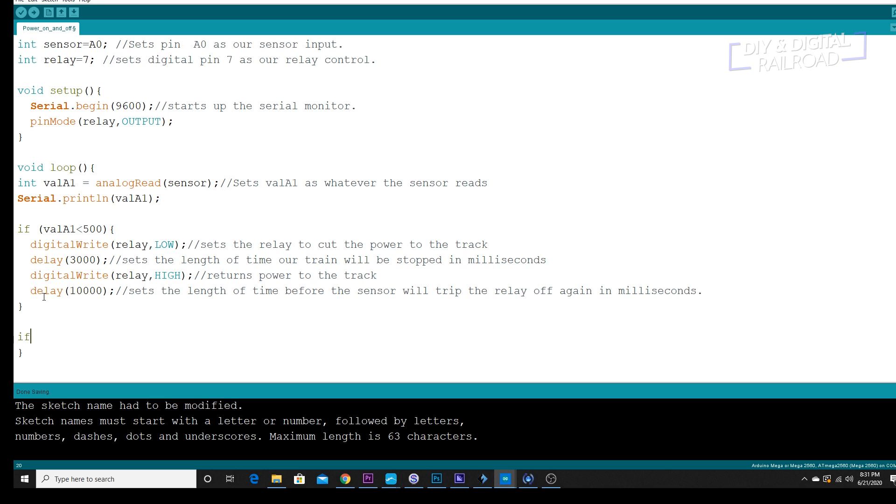And then we're just going to do one more thing: if valA1 is greater than 500, then digitalWrite(relay, HIGH). This keeps the power on while the sensor is not tripped. And that is the entire sketch. It really isn't much, guys — it's really, really simple and easy to do.